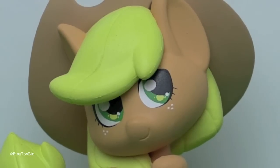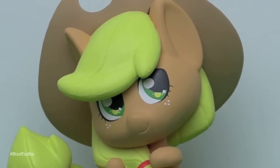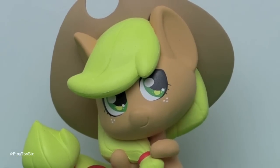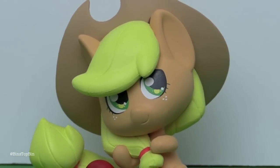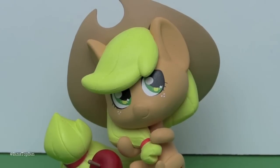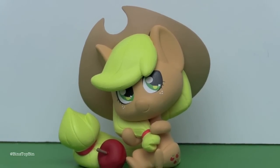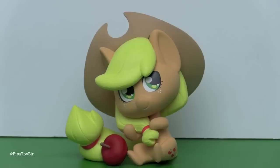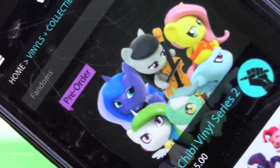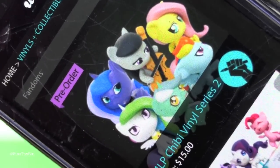The MLP Chibi Vinyl Series 2 is due out in October. Pre-orders are on We Love Fine's website right now. It's coming with Princess Luna, Octavia, regular Fluttershy, Rainbow Dash, Lyra, and Princess Celestia. You can see the picture right there on my phone. Can't wait for that series!